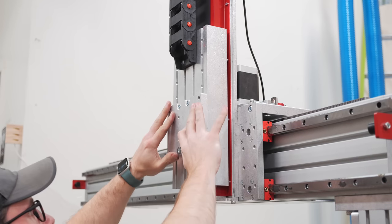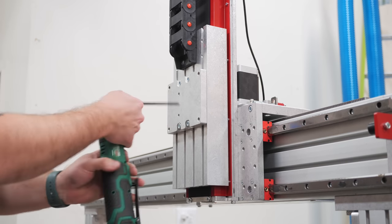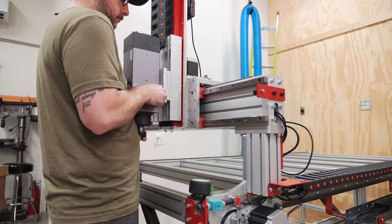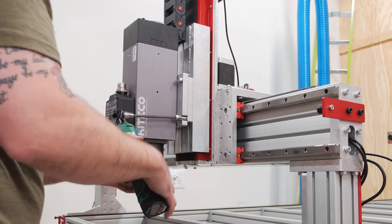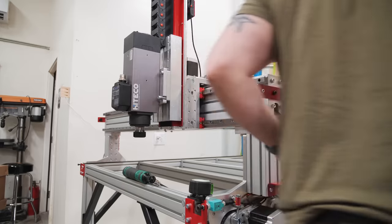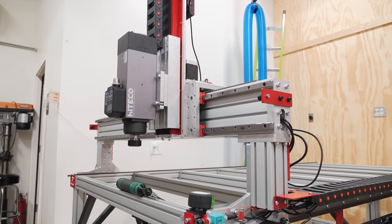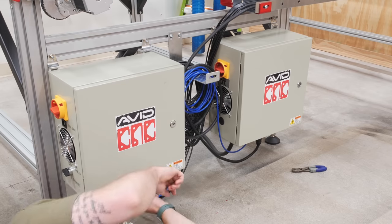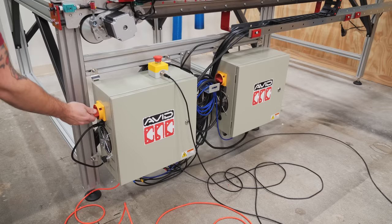The last thing to add was the spindle. This tramming plate mounts to the z-axis between the spindle and the z-axis to allow for easy spindle tramming later. My spindle looks a little different than the standard 2.2 kilowatt spindle typically used on these Avid Pro machines — the spindle I'm using is a new option that Avid is working on and it clocks in at a whopping 6.6 kilowatts, which is triple the power of the standard one. This spindle combined with those NEMA 34 motors is going to make for a seriously powerful machine. Finally I wired up the spindle, connecting its power to the VFD, which controls the spindle RPM through Mach 4, the CNC control software I'm using. Then I could plug the whole system in, turn it on, and get Mach 4 up and running.